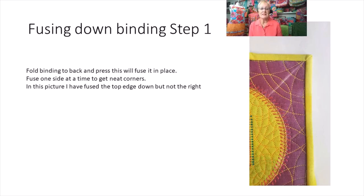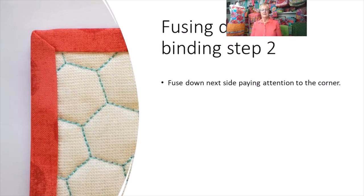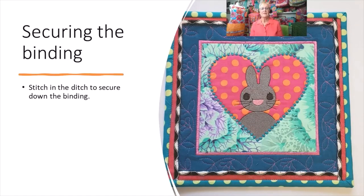Once the binding is all sewn, fold it to the back, press it, and it will fuse in place beautifully — I fuse one side and one corner at a time. Go around the whole thing fusing down the binding, paying special attention at the corners. Then secure the binding by stitching in the ditch on the sewing machine.